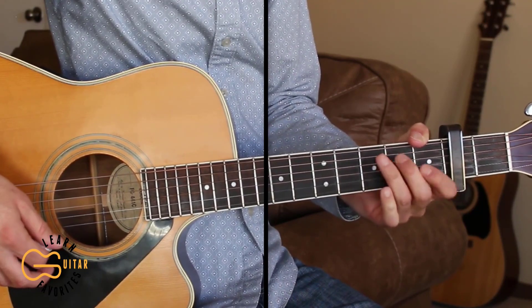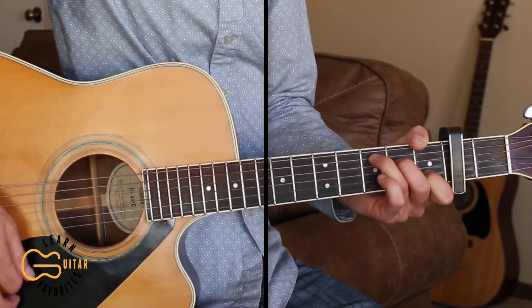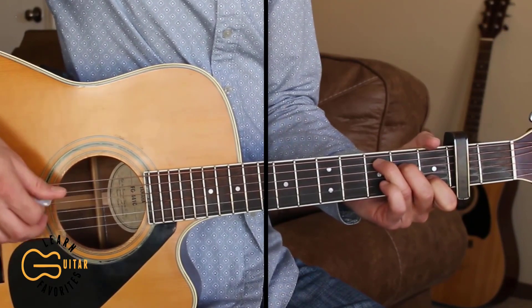So let's play through the full thing with me. If you can't do the picking, just strum using the down, down, up, down, down, up strumming pattern.